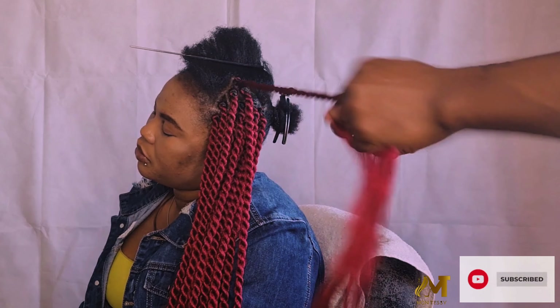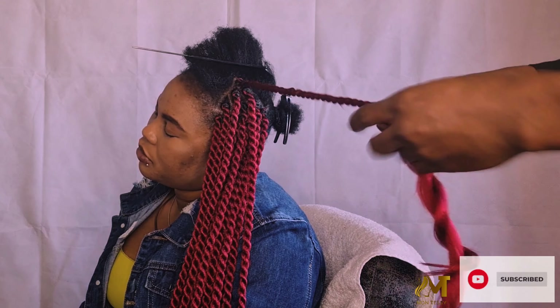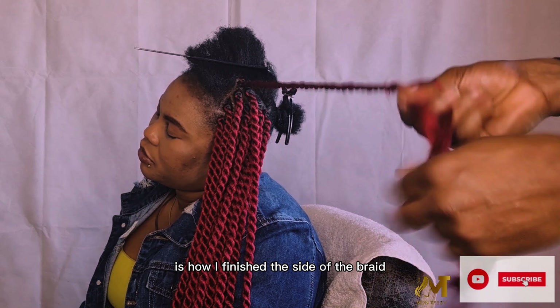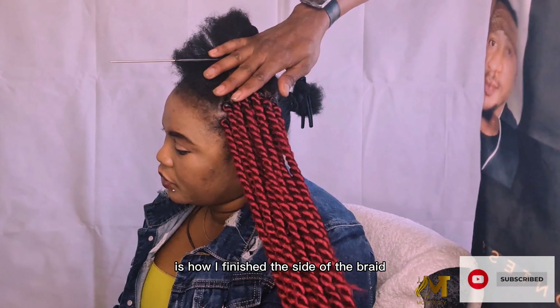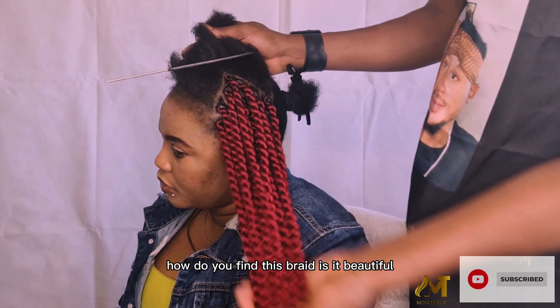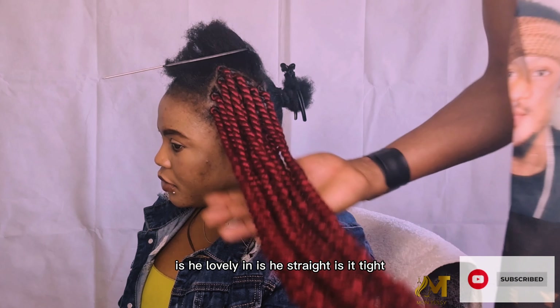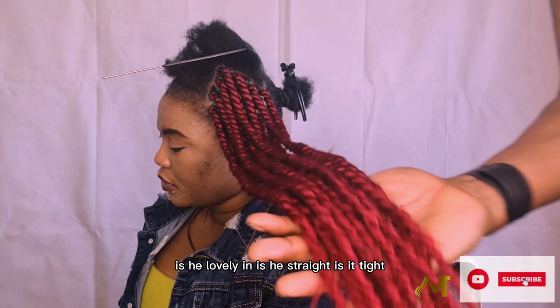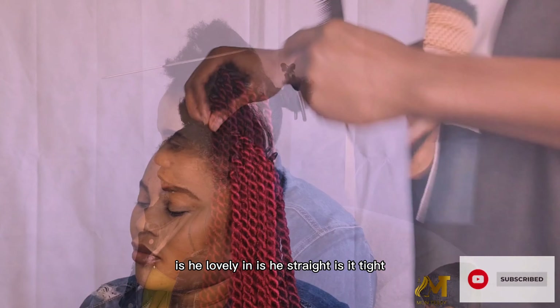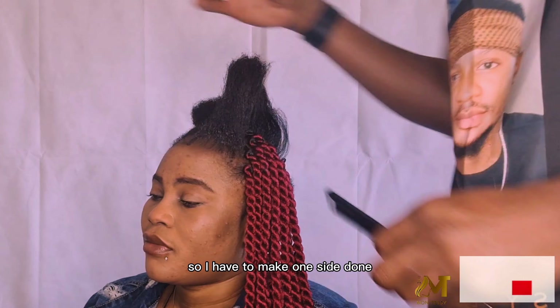This is how I finished the side of the braid. How do you find this braid? Is it beautiful? Is it lovely? Is it straight? Is it tight? I have one side done and now I'll start on the other side.